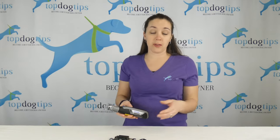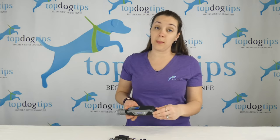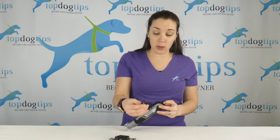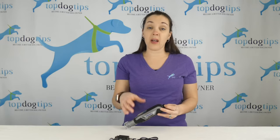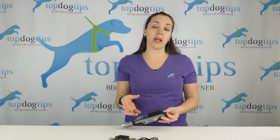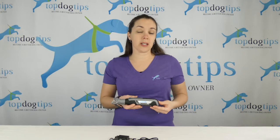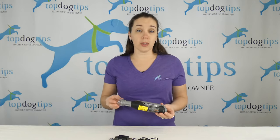This is also a rechargeable tool, which is a step up from the other Dremel. This one can be used with a USB charger, whereas the other one had a battery you had to take out and put in a separate battery charger. I thought this was just easier and saves that step of taking out the battery.